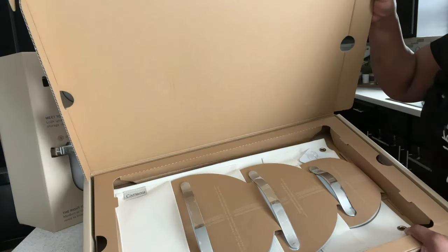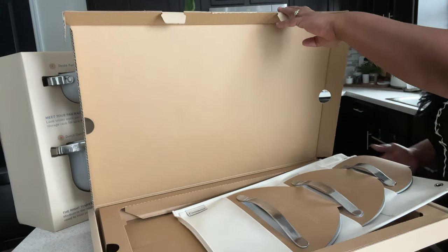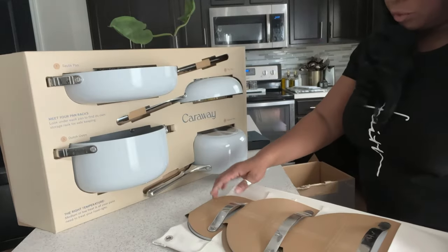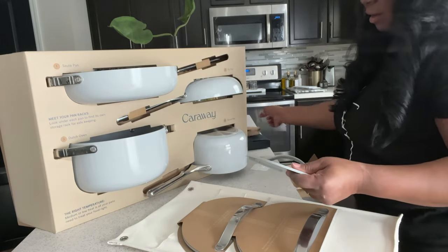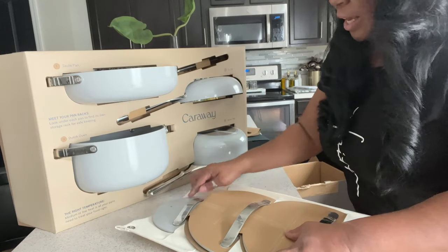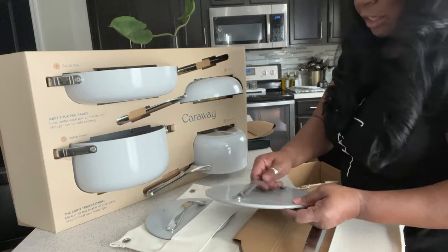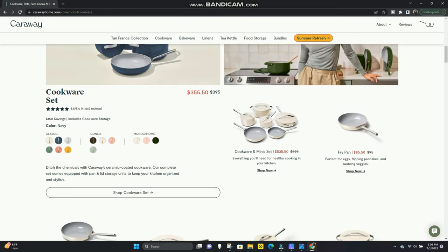This is how your lids look. They come already in their own little storage case. The lids themselves come in their own little storage case and you can hang these. I chose this pretty gray and silver color, but Carraway offers a ton of color options. If you are someone who likes bright colors, they have every color in the rainbow. You can customize it to your kitchen and to your cooking.